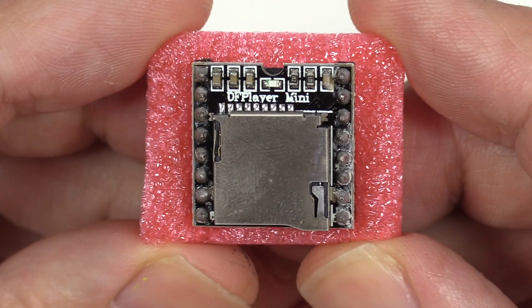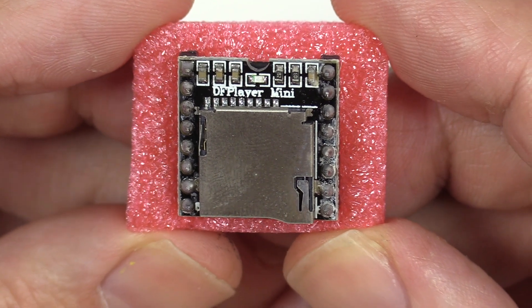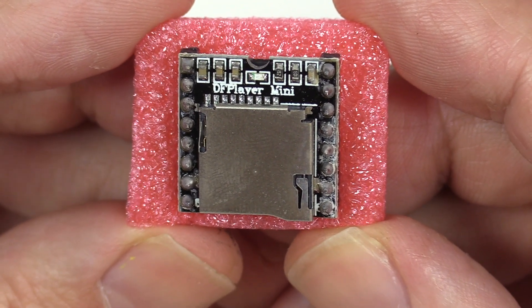Today we're going to be talking about the DF Player Mini, an MP3 player that you can hook up to an Arduino or any other controller that has a serial port.